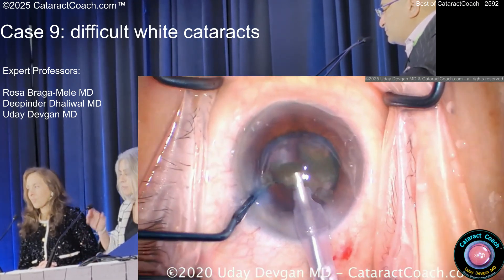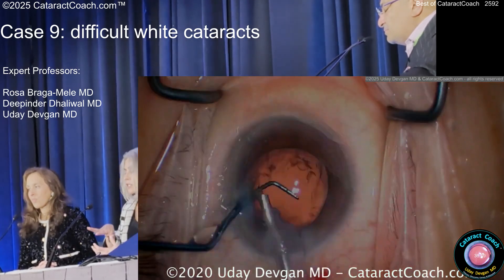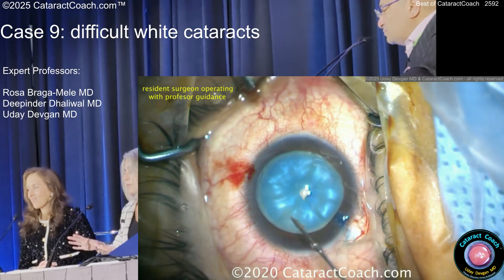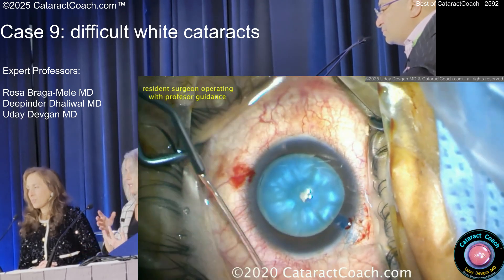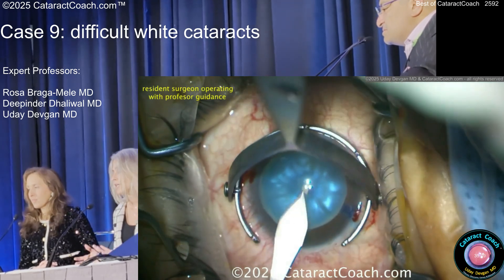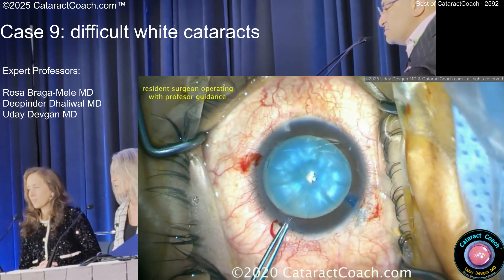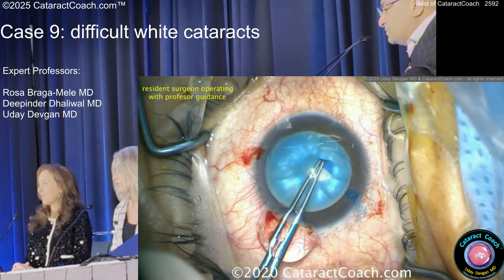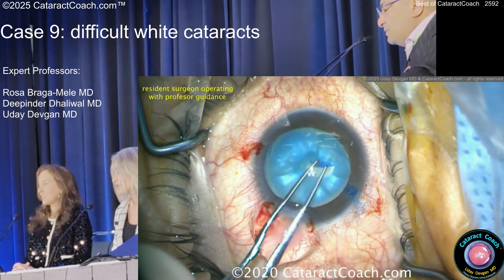I did a bilateral Down syndrome patient, and her second eye was just so flat — white cataract. I went in, the first eye went really well, but the second one just ran. There was nothing I could do. I couldn't save it. And then it turned out she had a posterior polar. So I had an anterior defect and a posterior defect. But she was happy because she could see again.